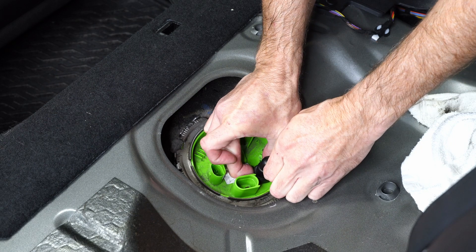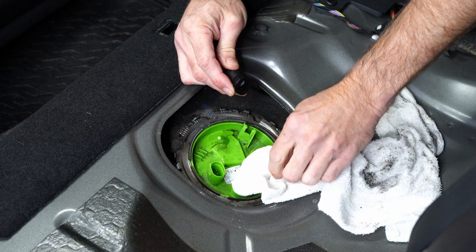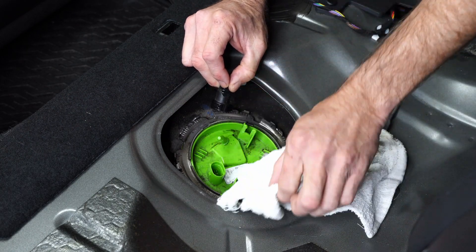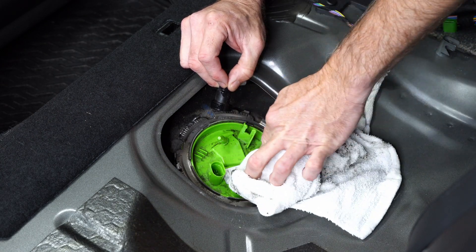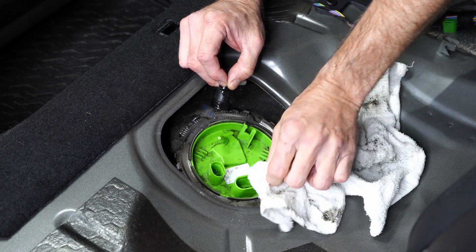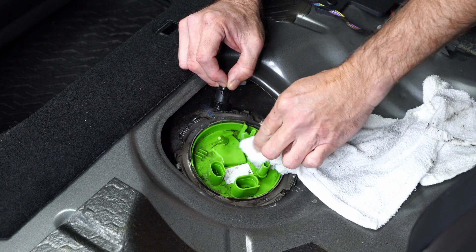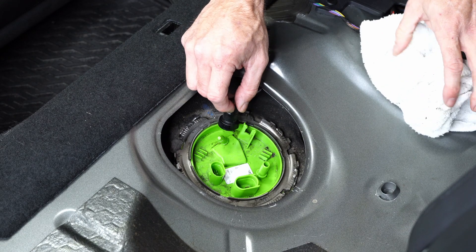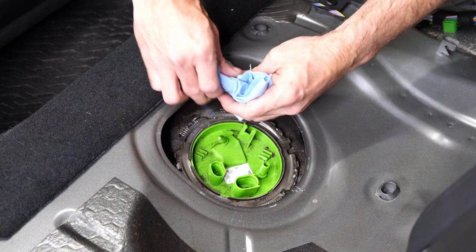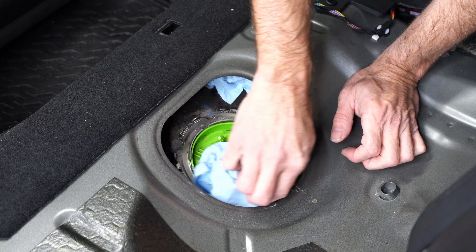Here I'm removing the fuel line by pressing the tab and then pulling up. There's a little bit of fuel in there but no pressure because the car has been sitting long enough. If you let the car sit, that pressure will naturally dissipate. If you park the car after driving it and immediately try to pull that line, you will have a lot of pressure. My advice would be to pull the electrical plugs, start the car, and let it run until it turns off because it's not getting any fuel, then let it sit and let the rest of that pressure dissipate. I'm covering up the fuel line with a clean paper towel and shoving it back under there to get it out of the way — I don't want crud to get inside that fitting.